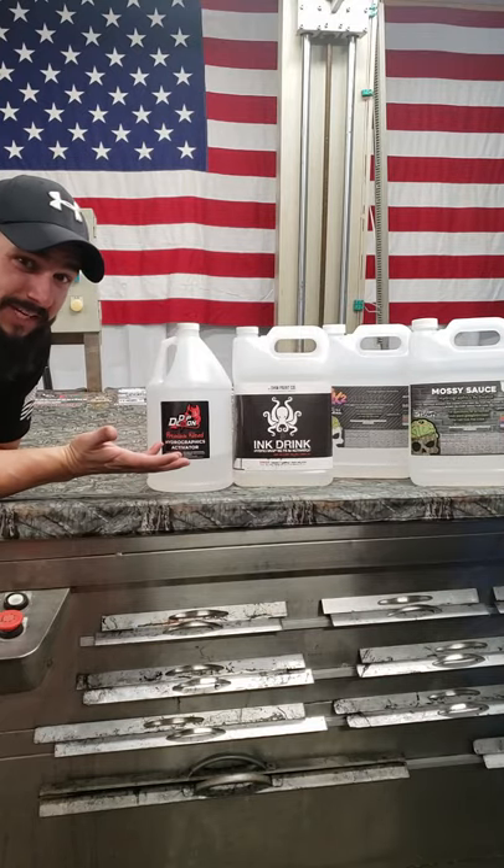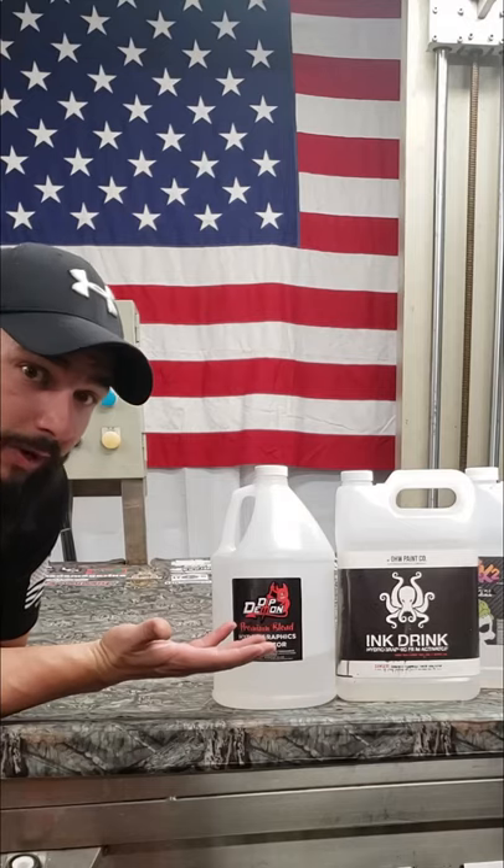That's right, unfortunately there is no perfect activator that works on everything, which is why I have so many. All of your hydro dipping films are going to be different, and not all of them — even from the same company — require the same activator. It may liquefy the film and make it stick to whatever you're trying to dip, but not all activators are going to give the best colorations for every single film, and they may not always stretch the way that you want them to.